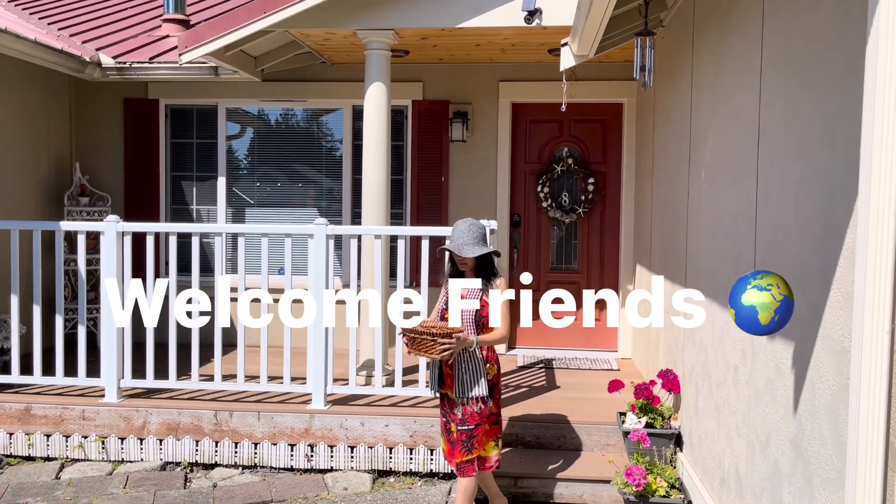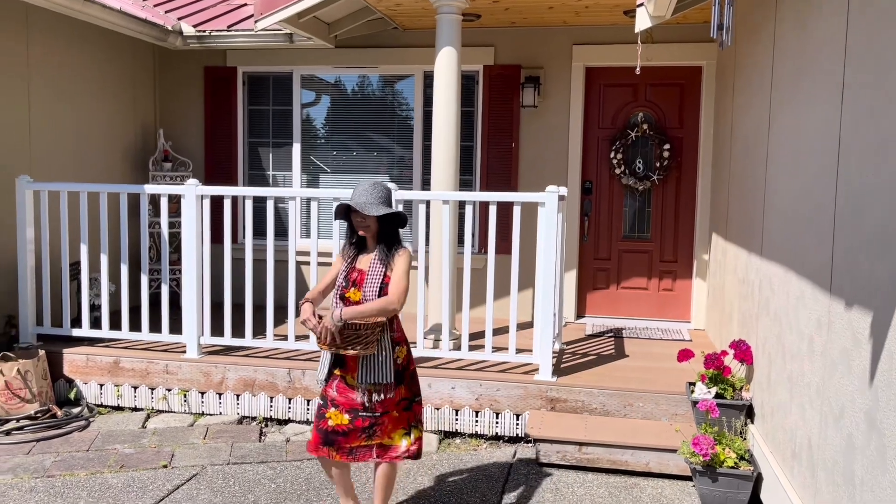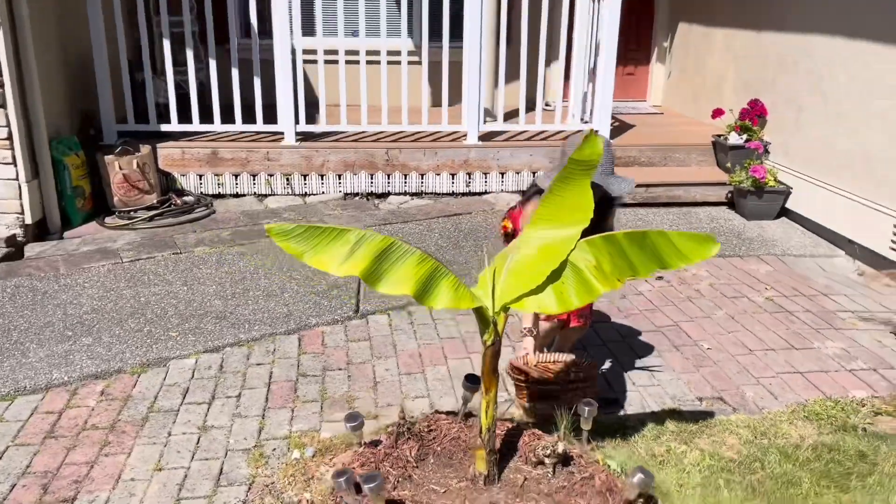Hello everyone, welcome to the channel. I'm going to show you how to do it.